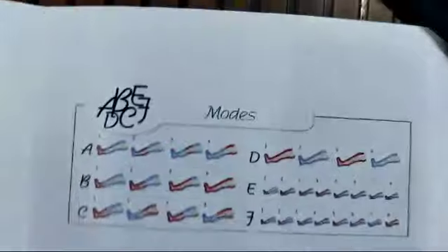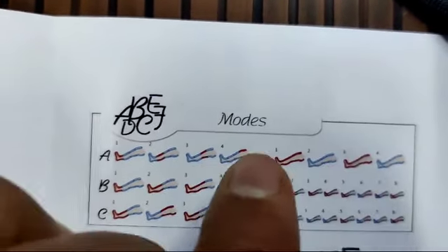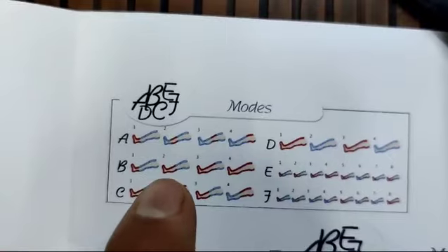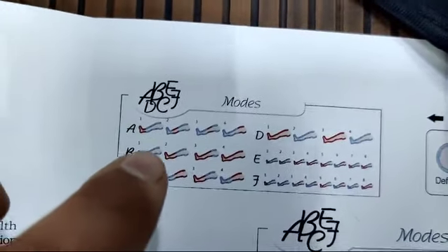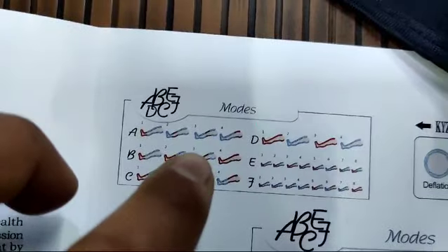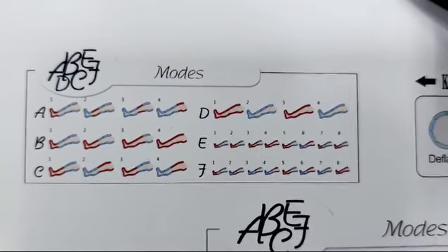This is the manual. The six modes A through F are described here. In Mode A, the first chamber inflates, then the second, third, and fourth sequentially. In Mode B, first chamber inflates, then first and second together, then first, second, and third, then all four — as you saw earlier. Other models on the market have only three modes A, B, C, whereas this device has six modes.